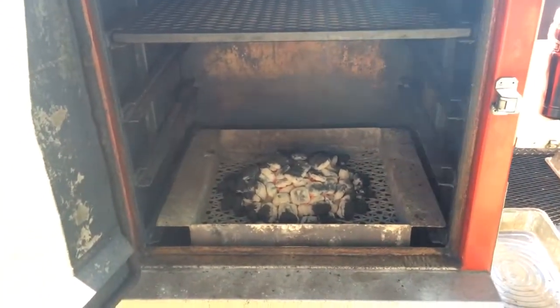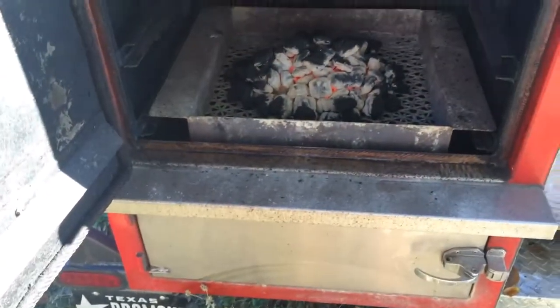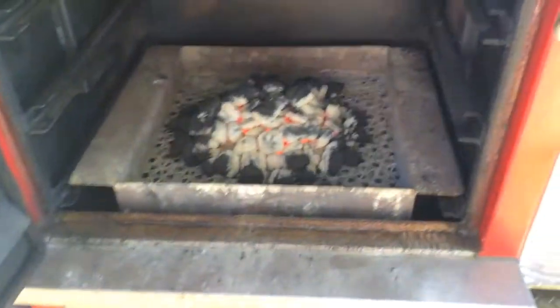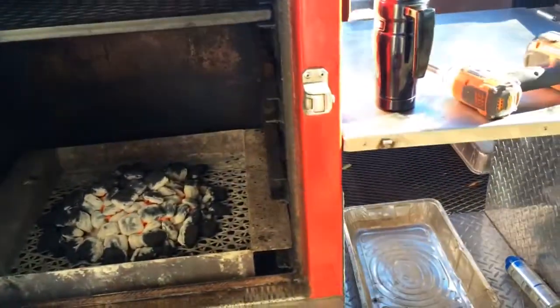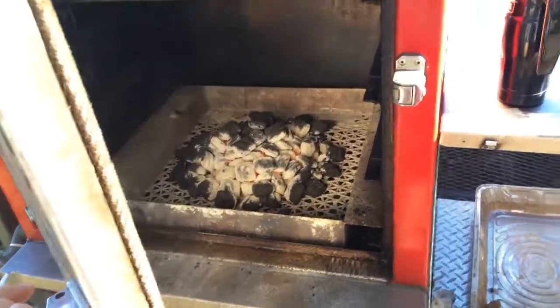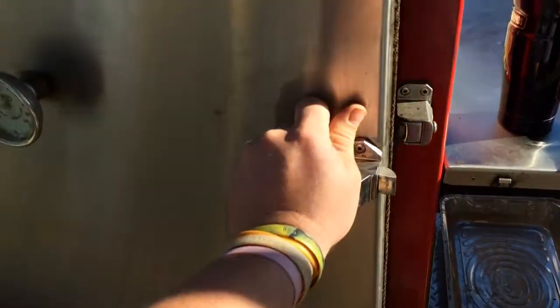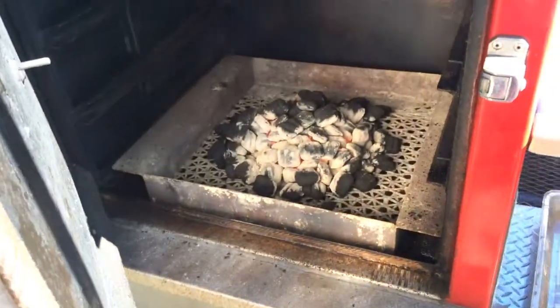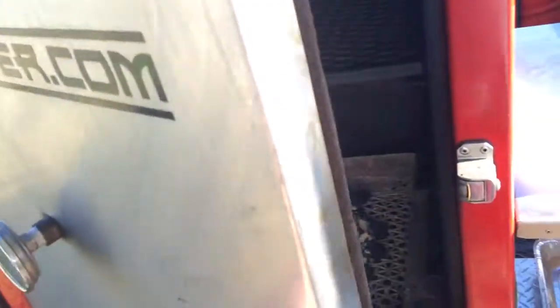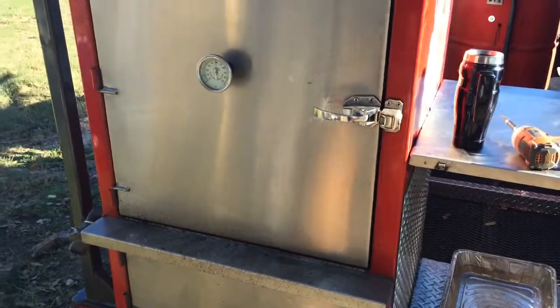It works pretty good. I like lump charcoal better but I've done it like this before just for practice, and once you let all that smoke burn off them briquettes they work pretty good. I don't really care for the flavor but my whole family loves it and it wins competitions, so get with it. You gotta be careful when you close your door too — if you've got a really good seal like my Vault does, you'll blow ash everywhere. Get it pretty close to closed and then close it gently so you don't blow ash everywhere.